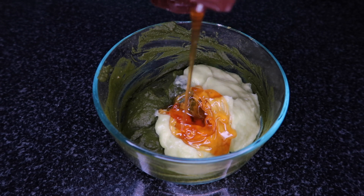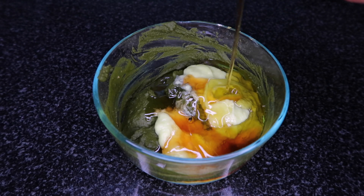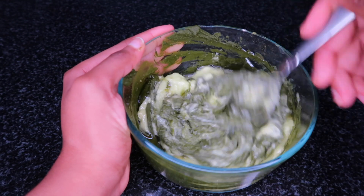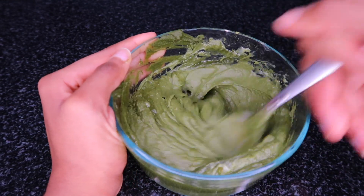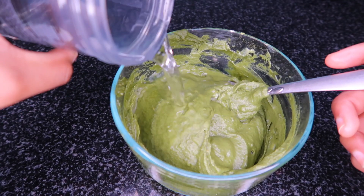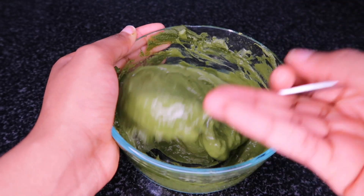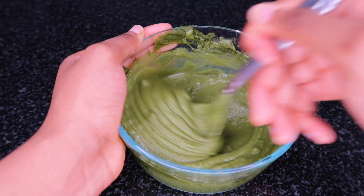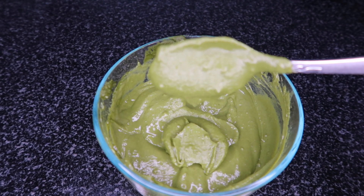I'm adding three tablespoons of that, but please add according to the length and thickness of your hair. I'm generously adding some honey because my hair absolutely loves honey — you don't need to use that much. Then I'm going to follow up with my ayurvedic oil mix. You can add extra virgin olive oil or any oil of your choice. I give it a good mix, and I realized it was a little too thick so I added some more warm water until I achieved the desired consistency.